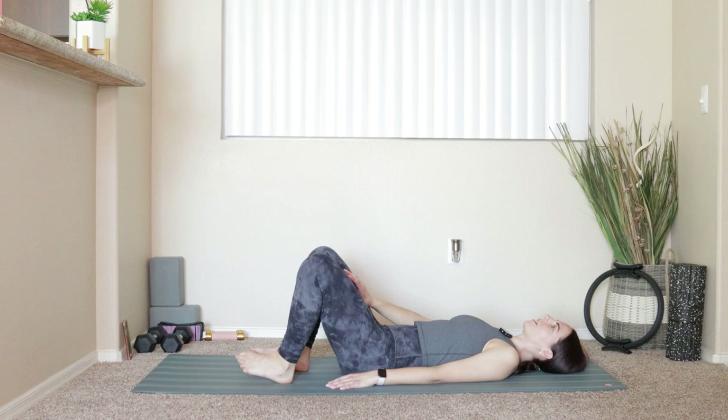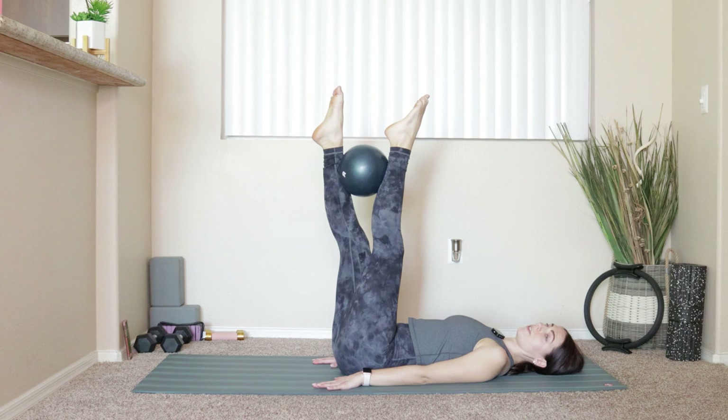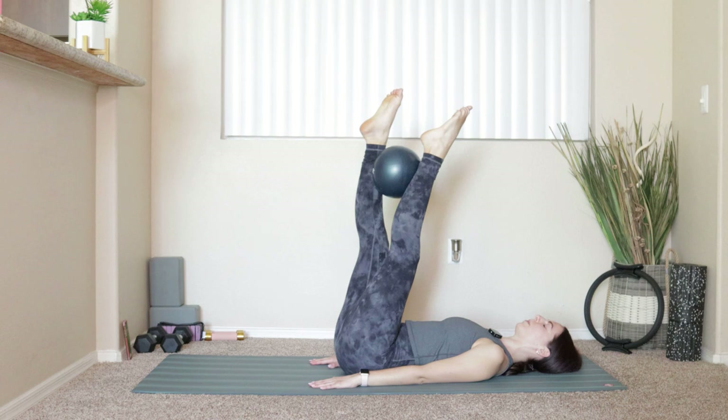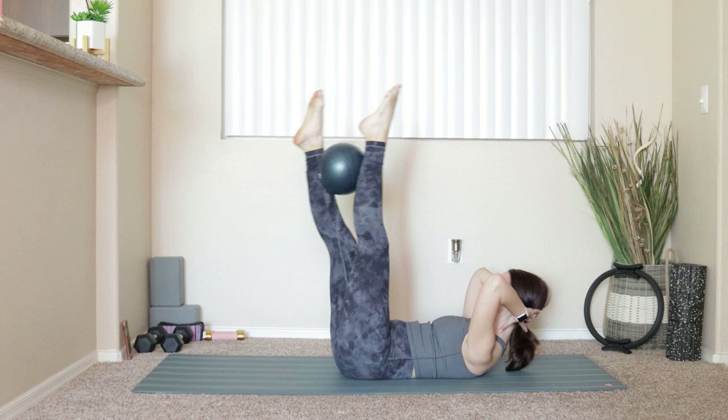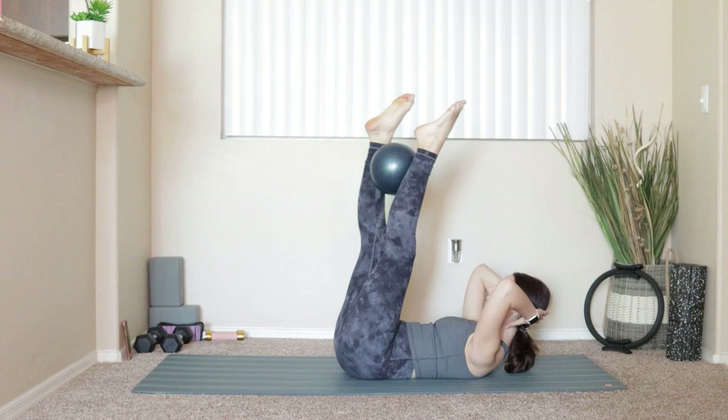Grab onto your ball — take it in between the ankles. Hands come right down by your side. Swivel the ball so the left foot comes to the top, right foot underneath. Inhale, lower the legs down. Exhale, push into that ball evenly through both legs, lift the legs back up above the hips. If you feel good, hands behind the head — lift and lower the legs. Inhaling to lower, exhaling to lift. We'll do this four more times.